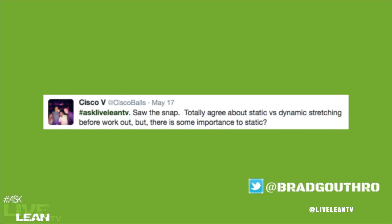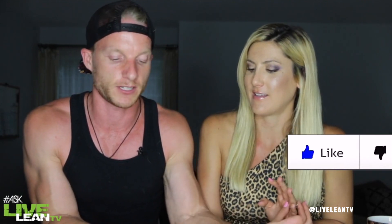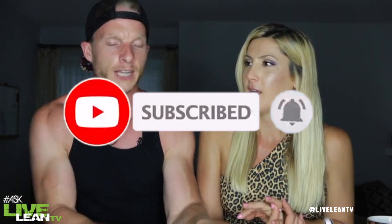Cisco V on Twitter saw the snap and totally agrees about static versus dynamic stretching before the workout. He asks: is there some importance to static stretching? Definitely. Post-workout is when you do the static stretching.